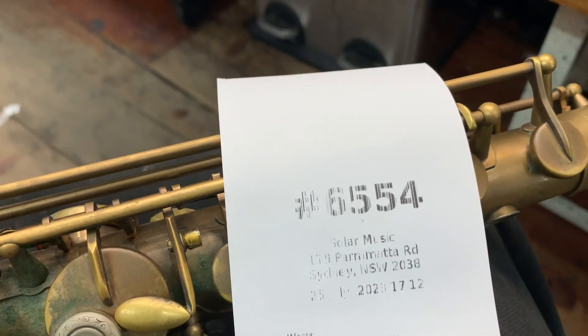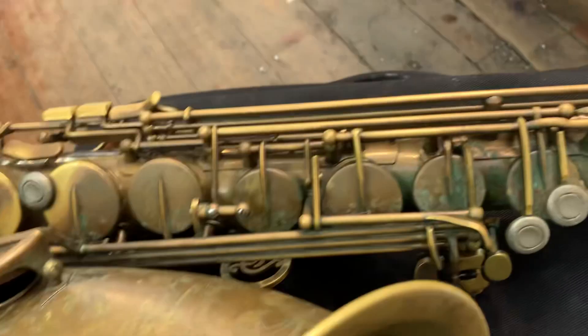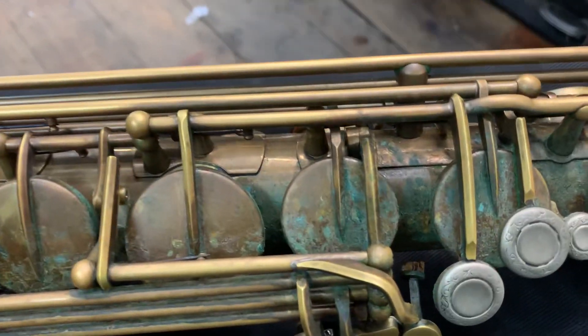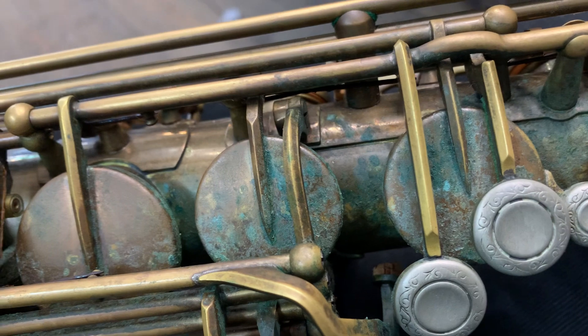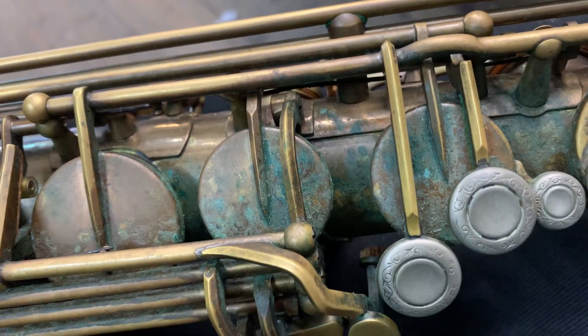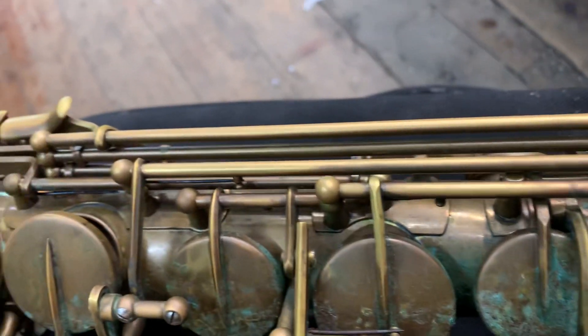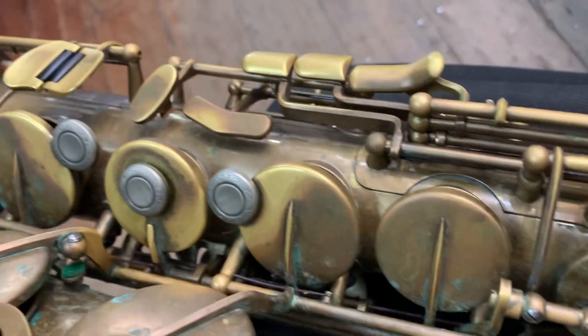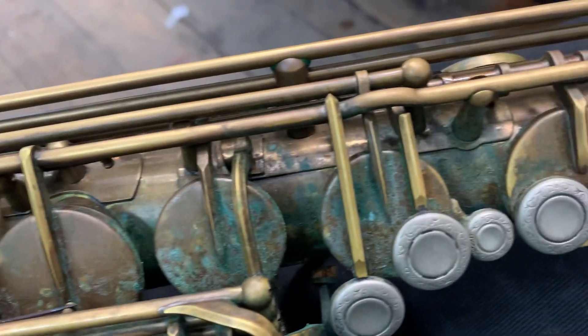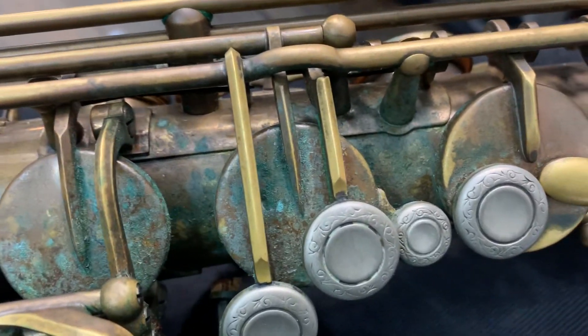We're here with ticket 6554, it's a P. Mauriat. It is in pretty disgusting condition actually - it's got green verdigris and rust, mold. Obviously it's been played a lot.